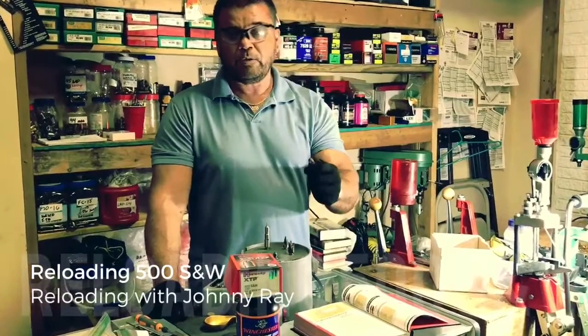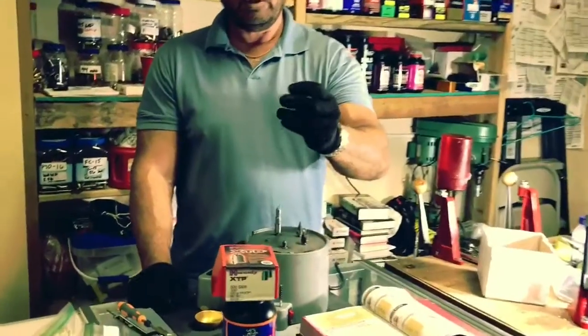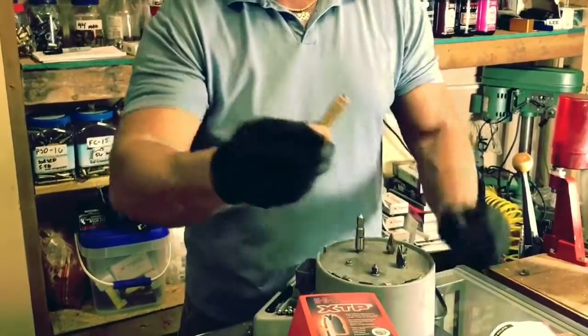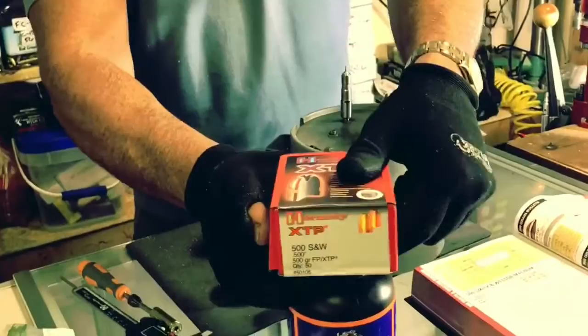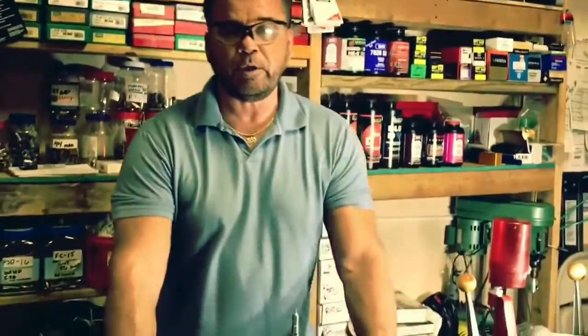Reloading with Johnny Race. We're here making a YouTube video for my YouTube channel. We're going to reload the Smith & Wesson 500s. I got my Hornady XTP bullets, my Winchester 296 ball powder, and I got my large rifle primers. You guys stick around — I'll show you how we do.